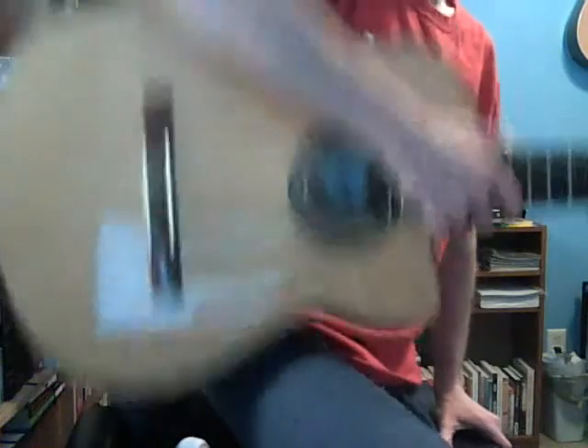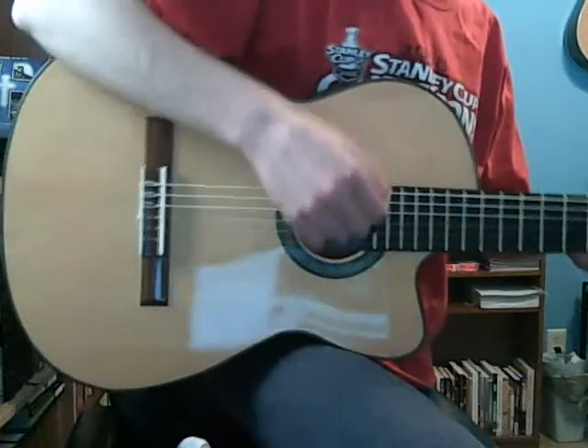You want this part of the guitar to rest on your leg, just like that. And the arm is going to sit right there on top, just like this. You don't want it slouching over like this, and you don't want it pulled back like this. You want it right on that. So if you're sitting down, it'll go right there and your arm will go right here. And when you're strumming it'll look like this. If it doesn't feel comfortable, there's probably a reason for it, so just keep an eye on that.